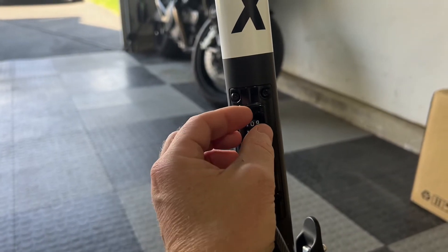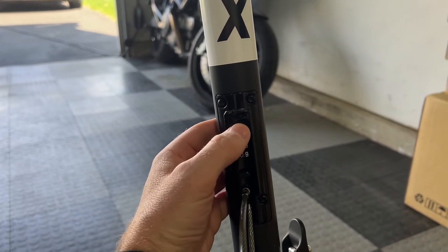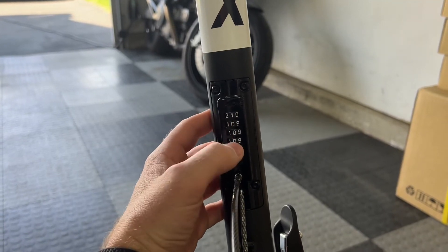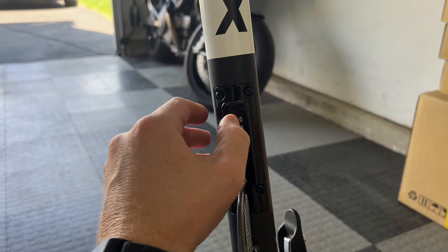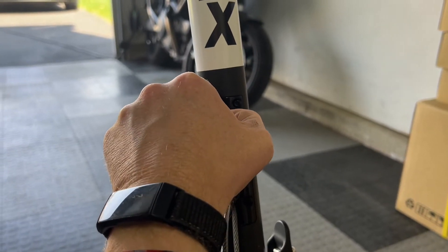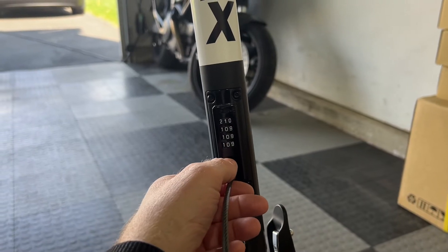There's a set button at the top — it's very dark, you've got to slide it to the right. Then you select your new code. I'm going to set mine to one zero zero zero. Don't tell anyone. Once you do that, push the set button back to the left. Now that's your new code.